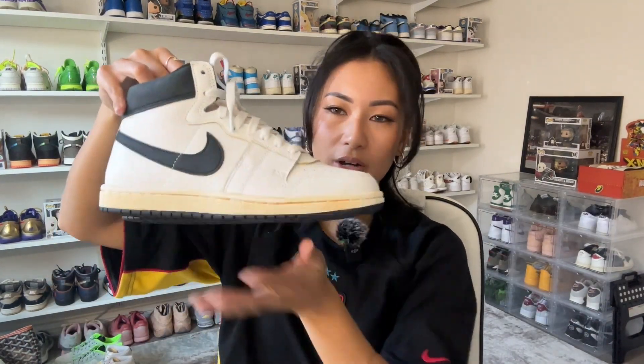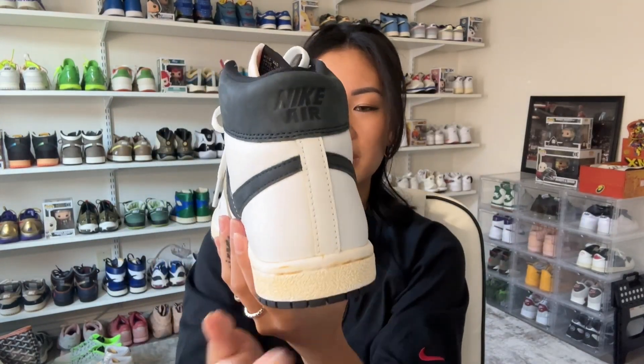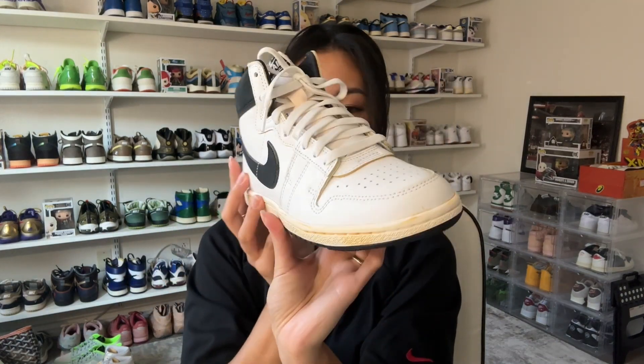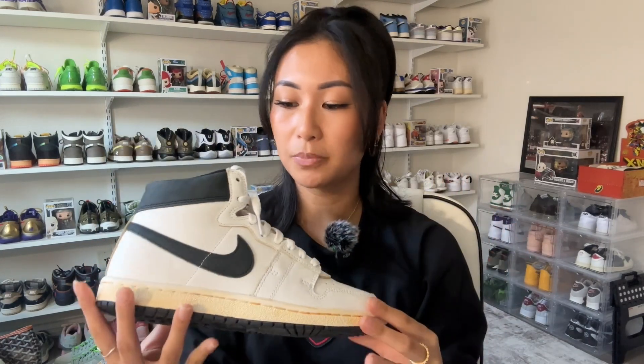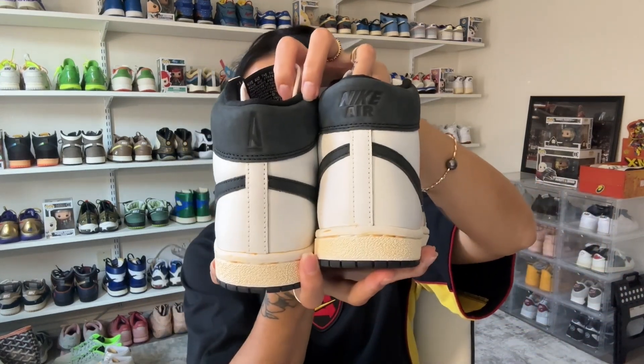Now let's get to the actual sneakers. They're really beautiful — very subtle and simple, which is why I really like them. I love the vintage look they incorporated. This one has a white leather upper with some black leather accents, and I think they did a really good job putting it all together. The materials feel really premium. On the heel, you'll see the A Ma Maniere logo and Nike Air, and on the inside of the insole it has 365 with the Jumpman logo.